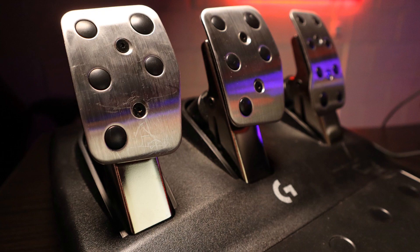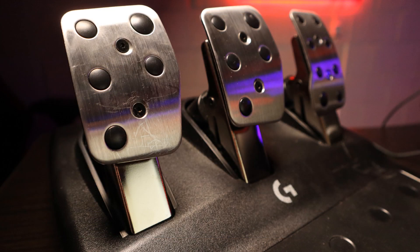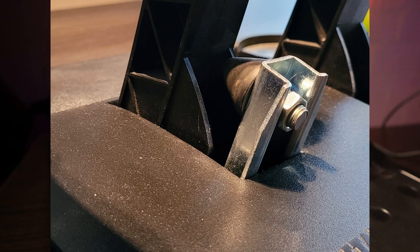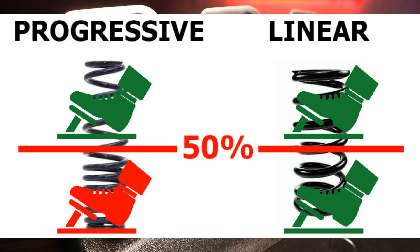The latest installment of the pedals does feature a progressive spring for braking. This is an improvement in comparison with the G29, where a built-in rubber cone was used at the end of the travel, much like the Thrustmaster T3PA pedals, to make the brake behave more natural. It takes more force to press the brake pedal to obtain the full amount of brake force, making the braking stiffer from the moment that you pass the 50% brake marker.